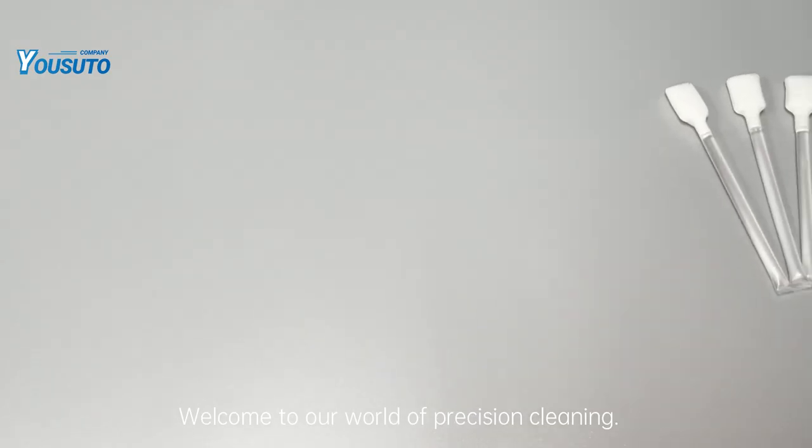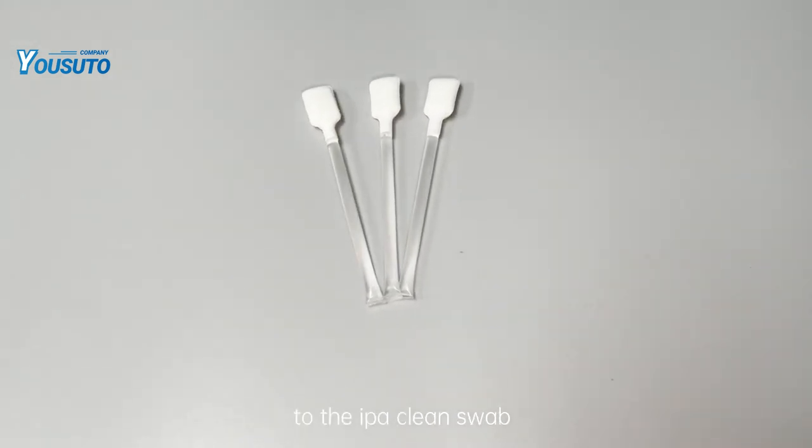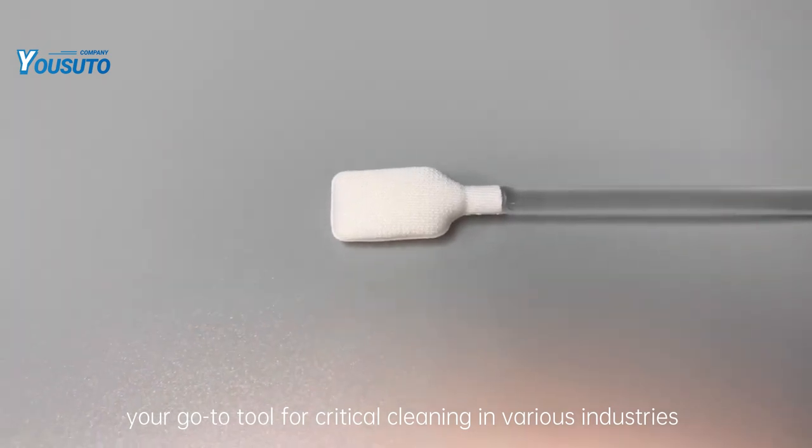Welcome to our world of precision cleaning. In today's video, we'll introduce you to the IPA Clean Swab, your go-to tool for critical cleaning in various industries.